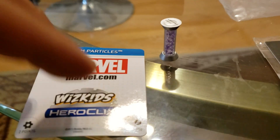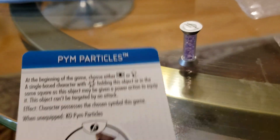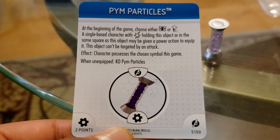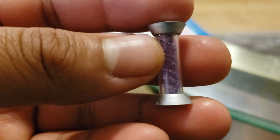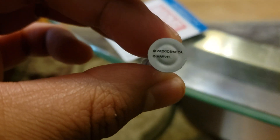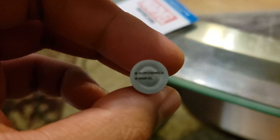Let's start off with the Pym particle. What we have here is a Heroclix Pym particle — feel free to pause and take a read. This is the actual Pym particles, which is pretty freaking dope. It looks a lot different than it does in the movie. It looks like a liquid — just like a red liquid or a blue liquid, depending on the actual formula that they're using.